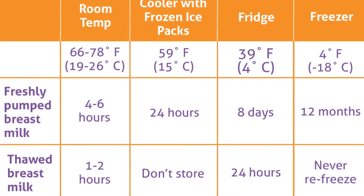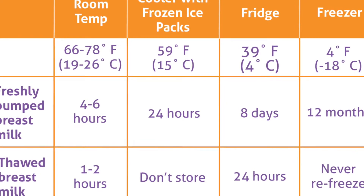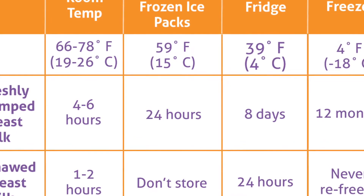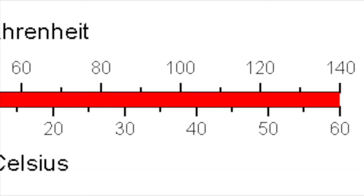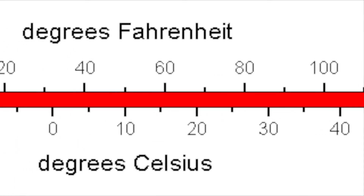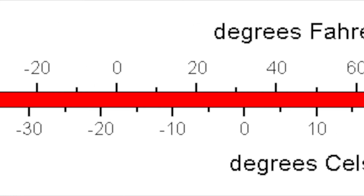When the breast milk is freshly pumped, you can keep it at room temperature up to four to six hours, assuming that your room temperature is 66 to 78 degrees Fahrenheit. Here in America we follow Fahrenheit, but if you follow Celsius then I have it in parentheses.